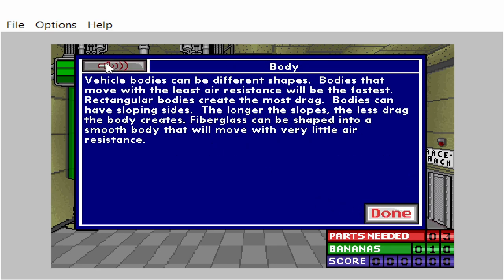Vehicle bodies can be different shapes. Bodies that move with the least air resistance will be the fastest. Rectangular bodies create the most drag. Bodies can have sloping sides — the longer the slopes, the less drag the body creates. Fiberglass can be shaped into a smooth body that will move with very little air resistance.